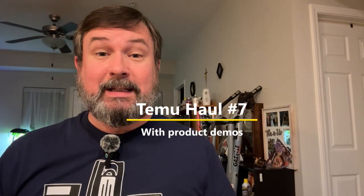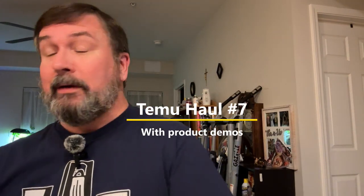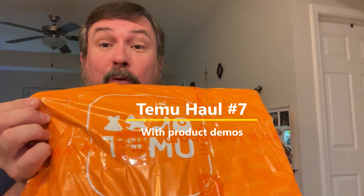Hi everybody, Greg C. in Tennessee here again with another Temu haul. This is a pretty good one. I've got a bunch of stuff in this one, so let's get started.